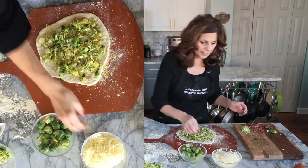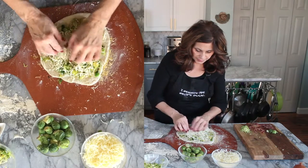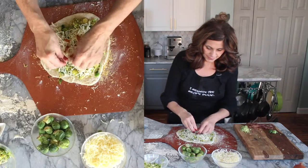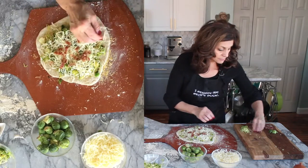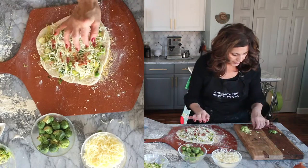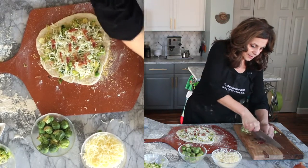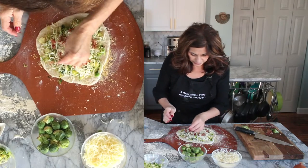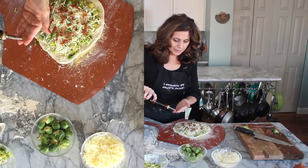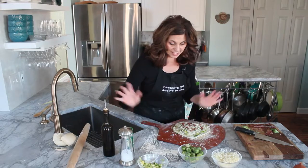Then we're going to take our mozzarella cheese — we'll have a little bit of the Brussels sprouts showing through. Then we're going to take our bacon. You could use pancetta, that would be good too. I'm cutting the bacon into little strips like this and just putting it on. I'm also going to take a tiny bit of olive oil, just a tiny bit on the edges.